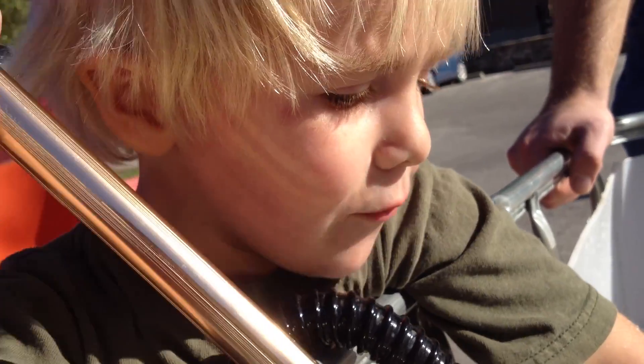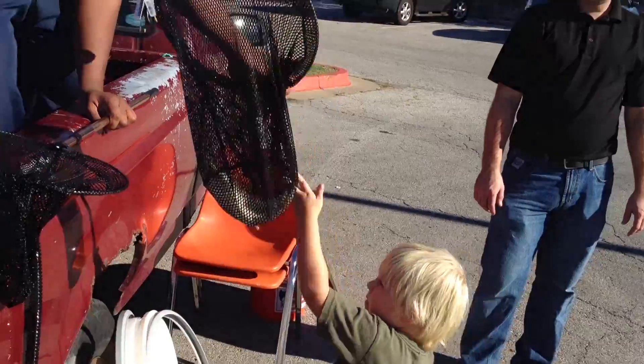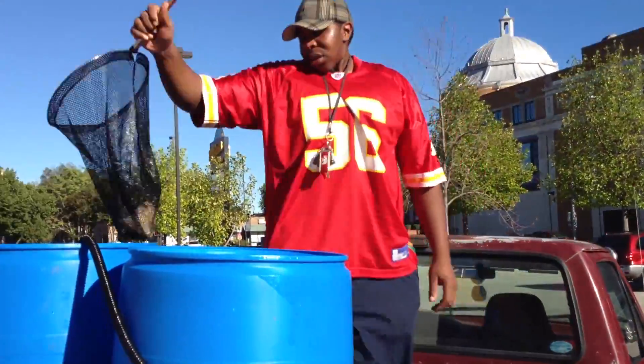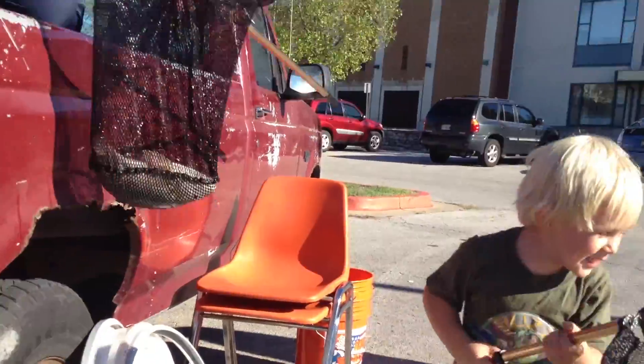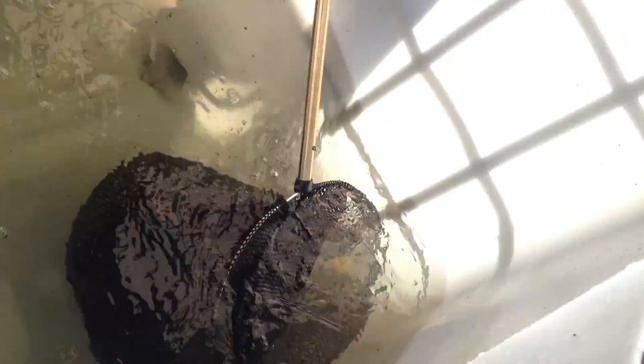What are you doing Titus? I'm trying to get a fish. Good job! He's getting better at this — first try. Look at that.